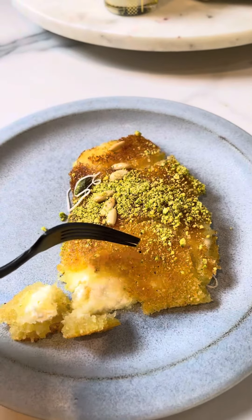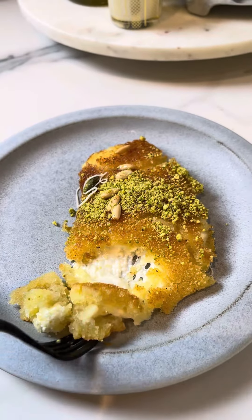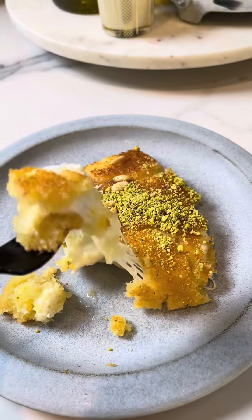This knefe is so satisfying, cheesy with the right amount of sweetness. You can make this iconic dessert in less than 30 minutes.